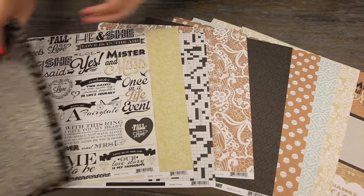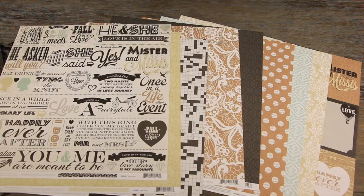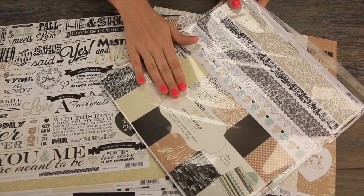Let me show you the back sides of some of these papers so you can see the other designs. If you like the papers, definitely consider getting the Something Blue collection pack. In the collection pack, you'll get the six patterned 12x12 papers — they will be the flat versions of all of the designs.